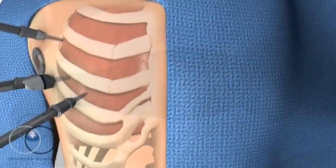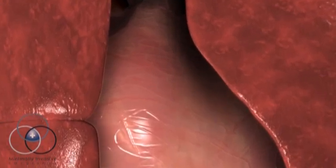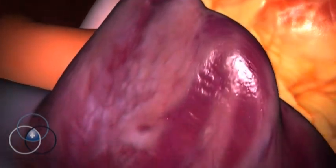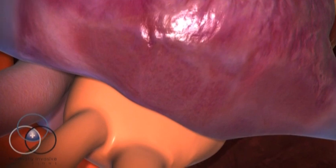Before the surgeon can repair the valve, the patient must be placed on bypass. The surgeon makes a small incision in the groin to attach the bypass machine to the patient. The bypass machine does the work of the heart and the lungs while the surgeon repairs the heart valve.